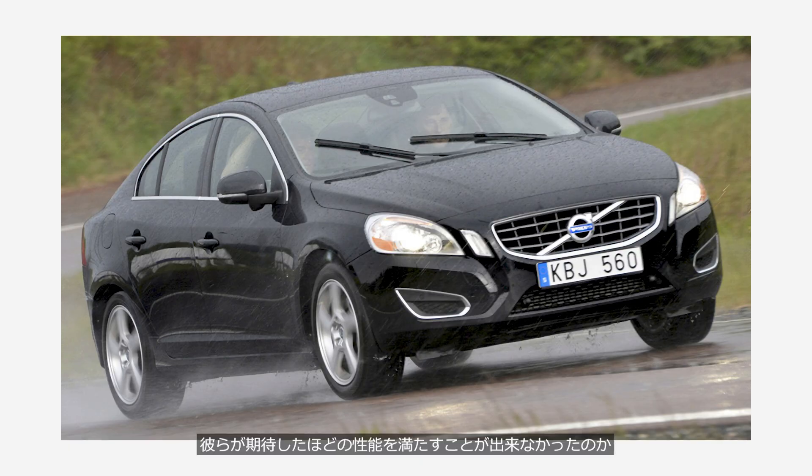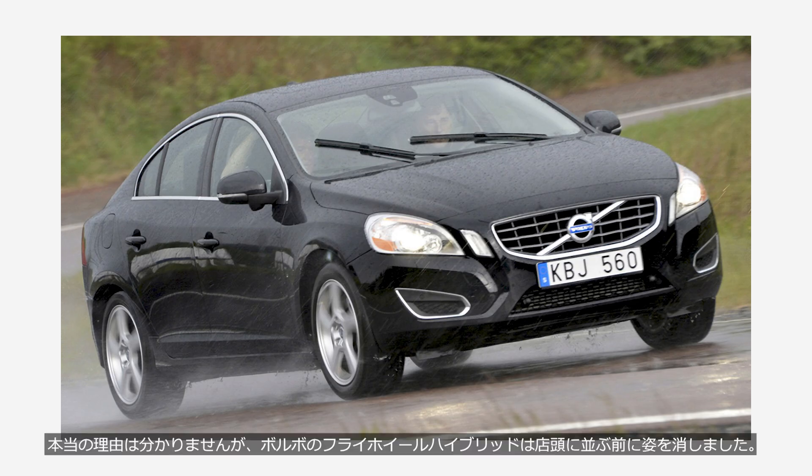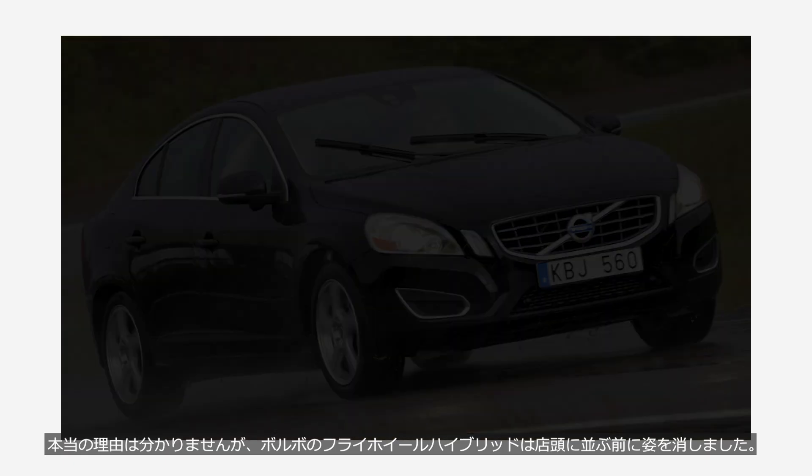Whether it failed to deliver the performance they had hoped for, lacked sufficient reliability, or was simply too expensive to produce, the true reason remains unknown. But Volvo's flywheel hybrid disappeared before it ever reached the showroom.